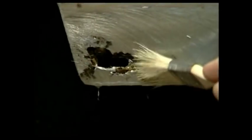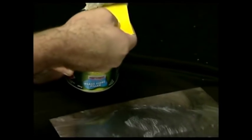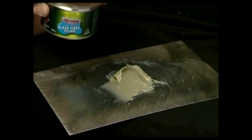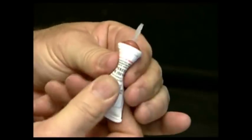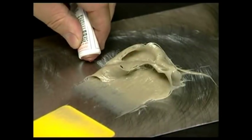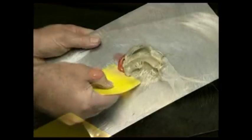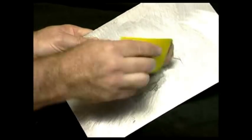Allow the rust converter to completely dry before proceeding to the next step. Place the required amount of glass fibre filler or metal tech onto a plastic or metal mixing board — do not use cardboard. Knead the tube of hardener well to ensure the contents are fully mixed, then add the hardener to the glass fibre filler at a ratio of 1 part hardener to 50 parts filler. Mix well with your plastic applicator ensuring a continuous tone is visible before proceeding.